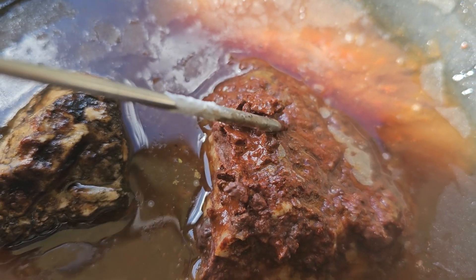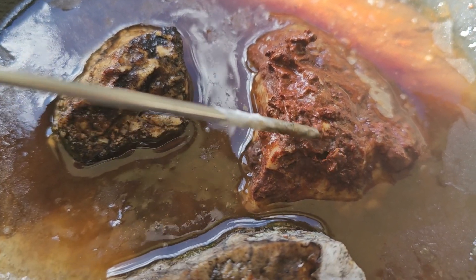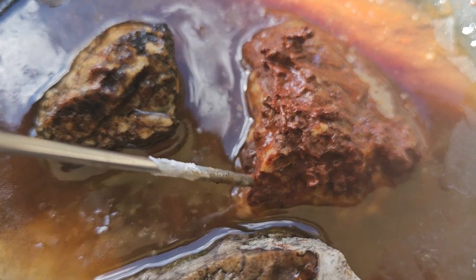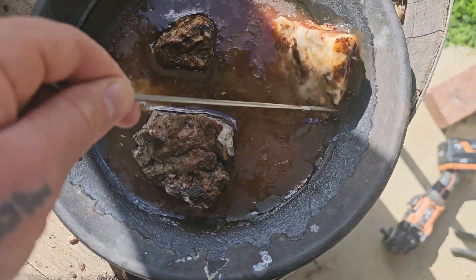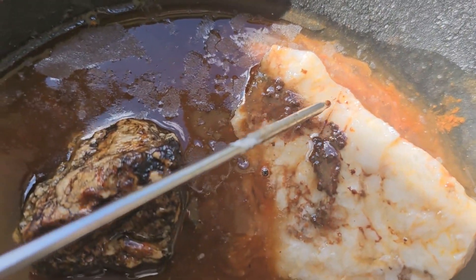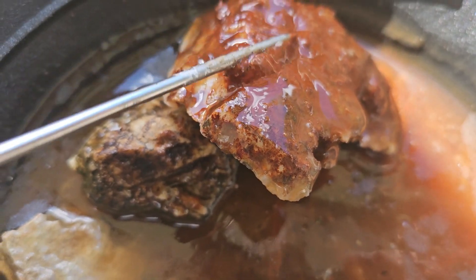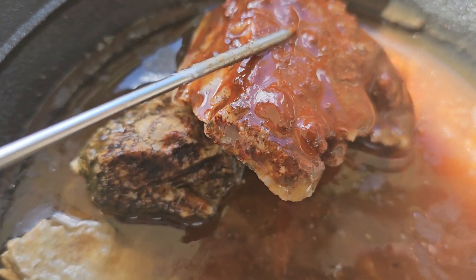Obviously heating the caustic soda to 350 degrees will have this done in a couple of hours, so that's the most efficient way of doing it. But it really destroyed the structure. I'm actually impressed with how much damage it's done to this rock. The whole underside of it has been completely sheared off, and we've got fracture lines too. All the iron has dissolved — I've never seen that before, not like this.